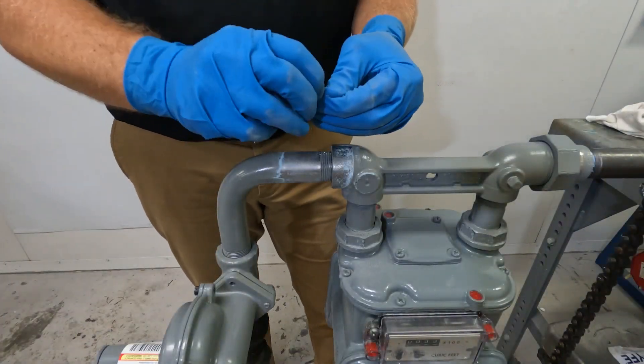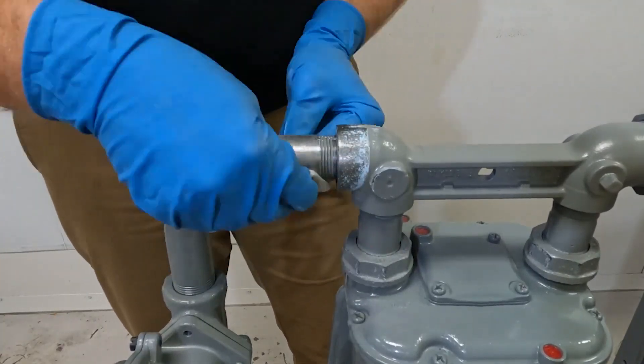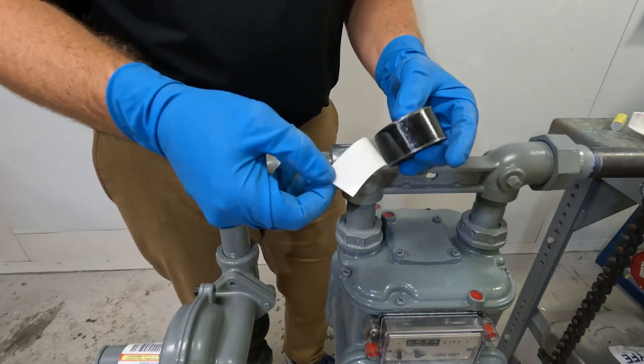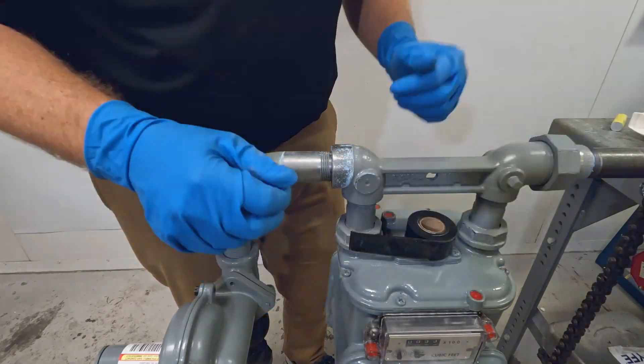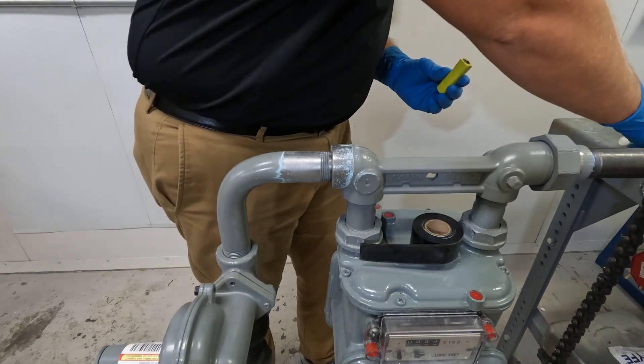Then use the solvent cleaning wipe to remove any oil, grease, soap, or foreign material from the pipe. Unroll the first 6 inches or 15 centimeters from the tape, then remove the backing to expose the adhesive and set the tape aside. If you haven't already, put on the first set of gloves.